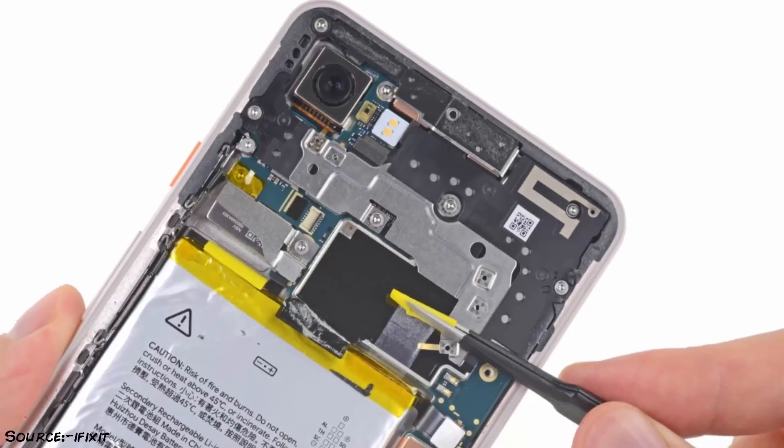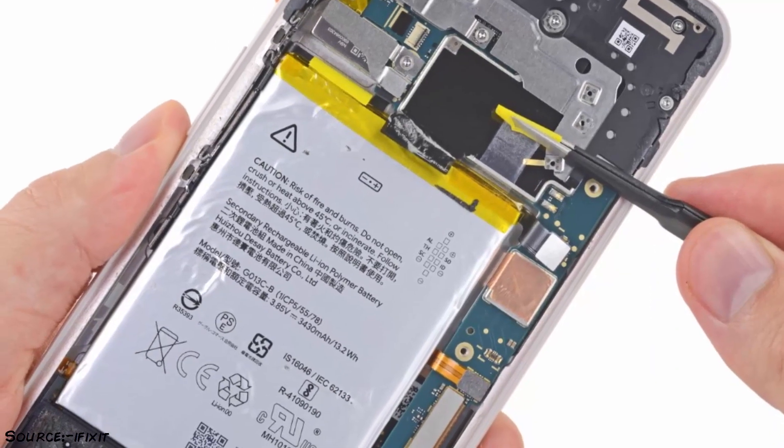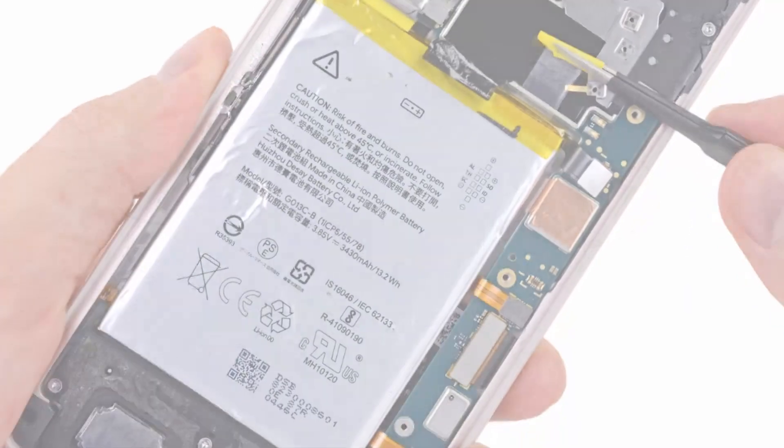The battery is smaller than the one on the Pixel 2 XL, and it is replaceable if you are really, really careful.